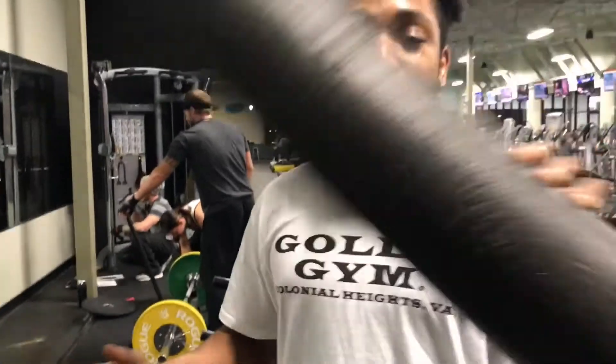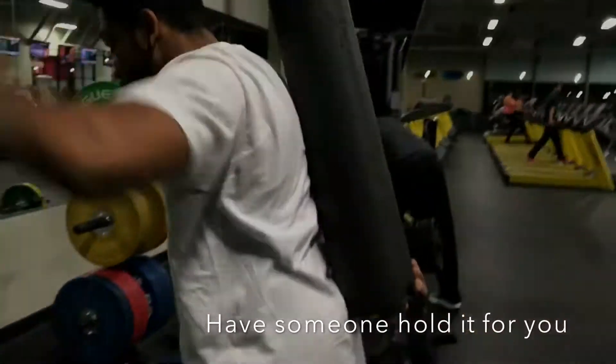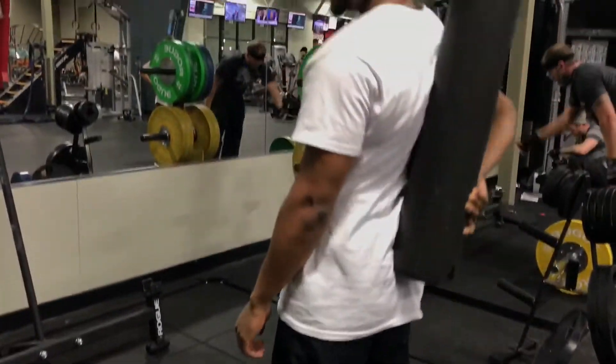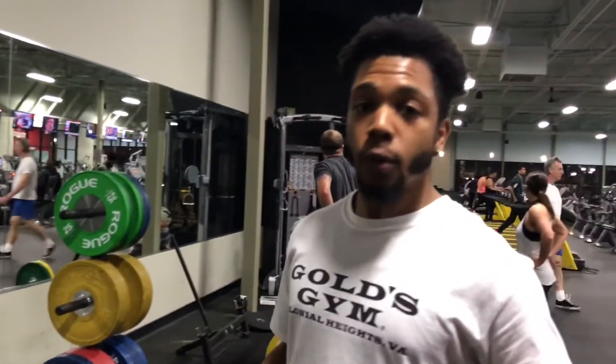This foam roller is what you can use to practice keeping your back straight. Whenever you're doing a deadlift, you line it up on your back as you're coming down. This is just a way to help you practice that form, and once you get into actually lifting heavier weight, it's going to save your lower back and help you build a lot faster.